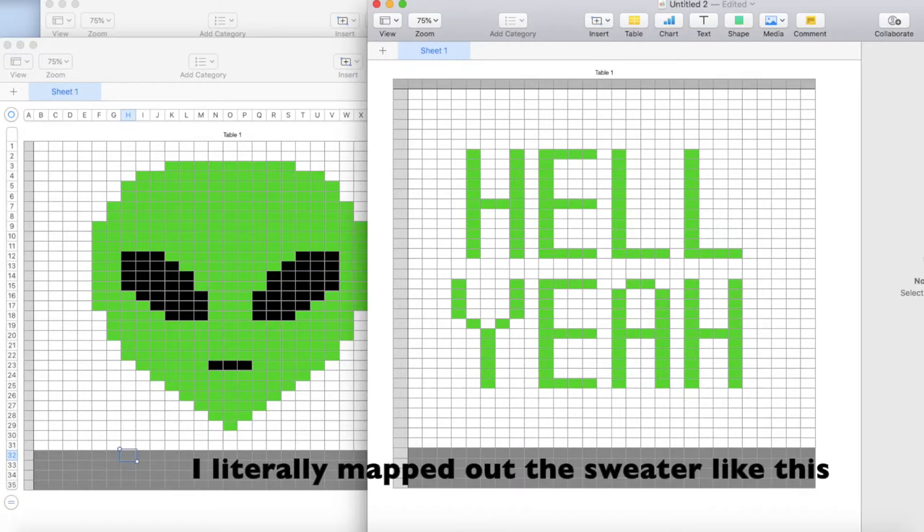The thing is, stockinette stitch is basically just pixel art. So you can make any image you want, as long as you just draw it in a spreadsheet first. But I knew that if I wanted to be successful at this, I should make my first sweater simple and not try to, you know, do the Mona Lisa. And that is when I found the world's best beginner knitting video.